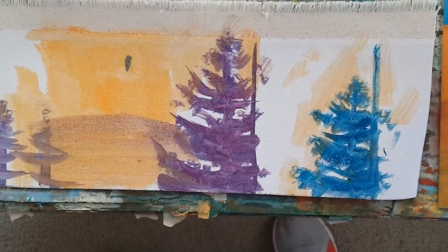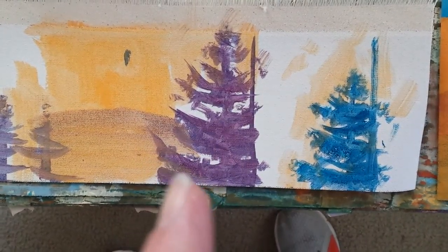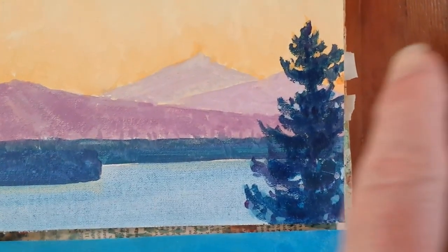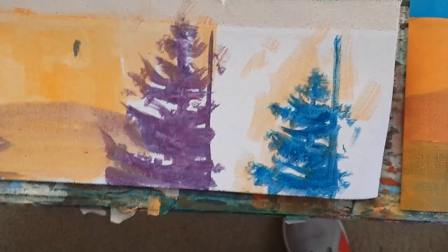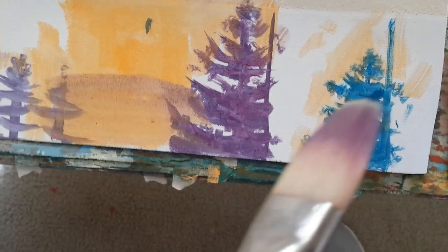I don't care if it's green or not at this point. So how do we get soft edges on the outside? That's the first step. I want the edges softer than what occurred in here. So it's taking the brush, which is the large brush again — this one. Soft haired.